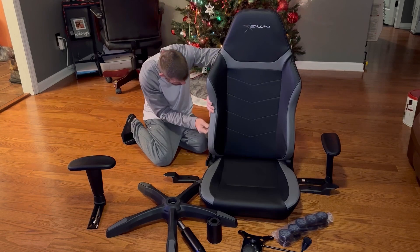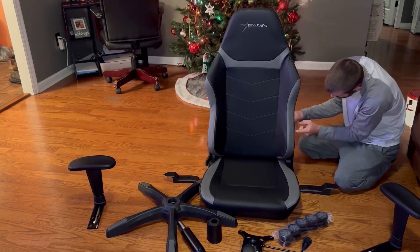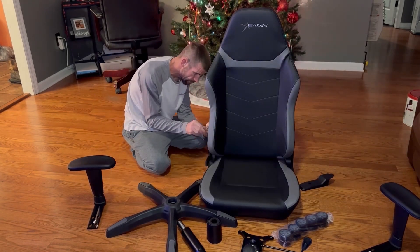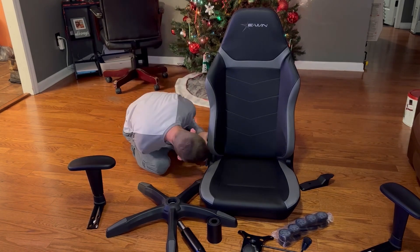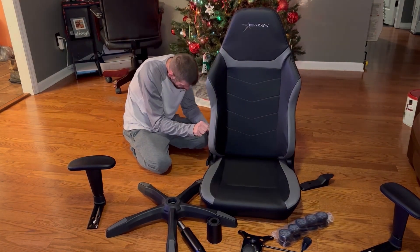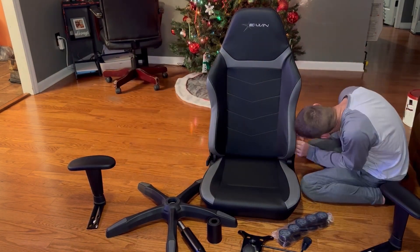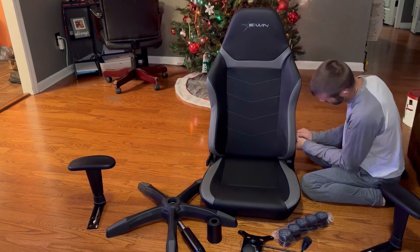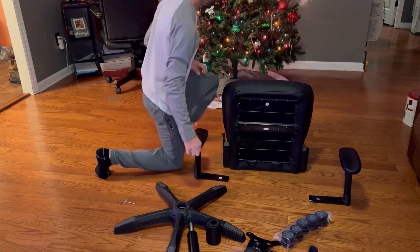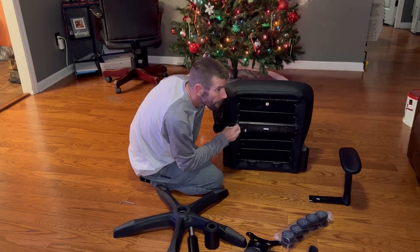We have our chair base and our back. We slip the back onto the chair base and bolt it in with the four provided screws. Then we've got the covers that cover up where we bolted on the chair back — pop those in place using the small screws they include. Then we go to the armrests. Each armrest is built very well; it's almost a quarter inch plate running up to a 2D armrest that fits your arms perfectly.